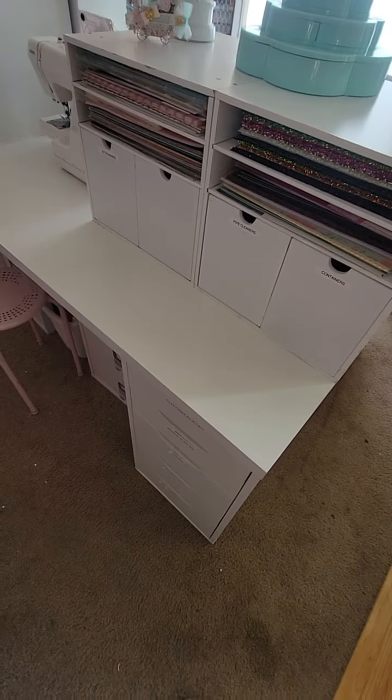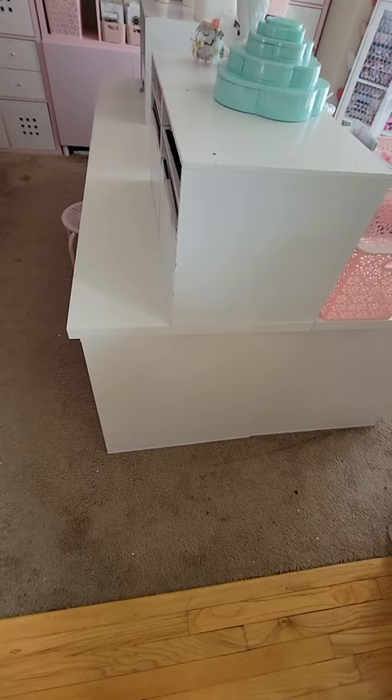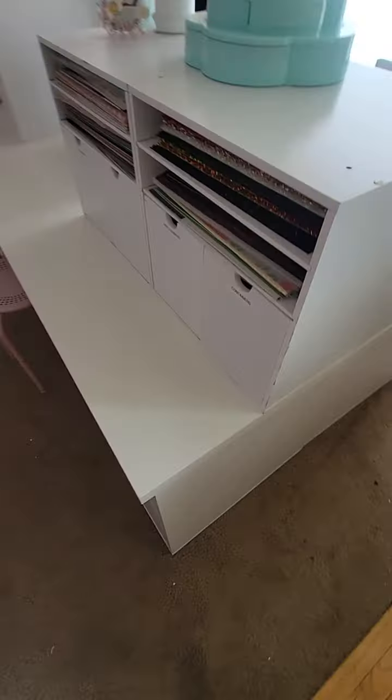Back here behind me is the other side of my desk. I've already showed you the side where I'm sitting; now I'm going to show you the other side.